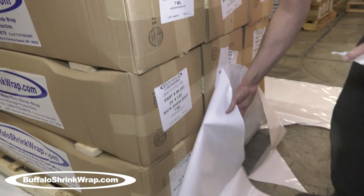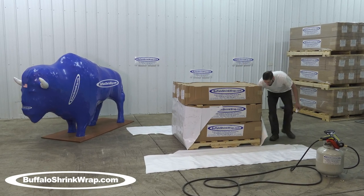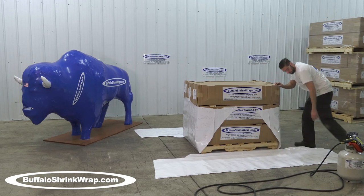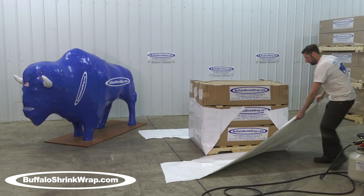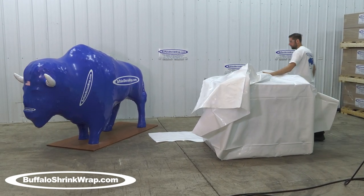This can be done with either one sheet, like you're seeing in this video, or for larger items it can be done by using two sheets — one piece of shrink wrap underneath the item and one piece over the top, and then weld them together.